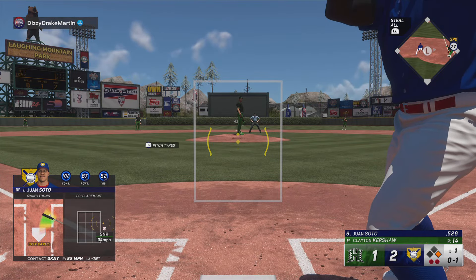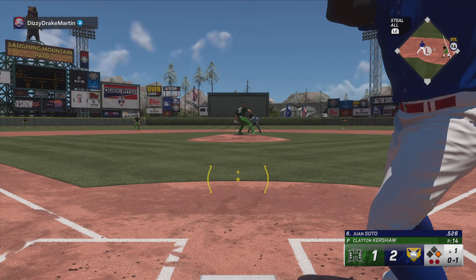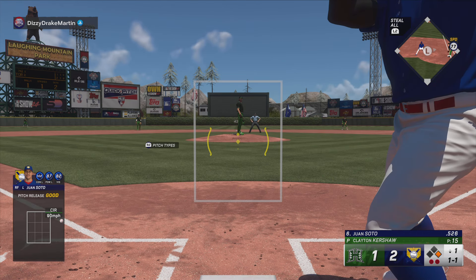On the ground to first, and that's just fouled. 1-1. And misses inside.